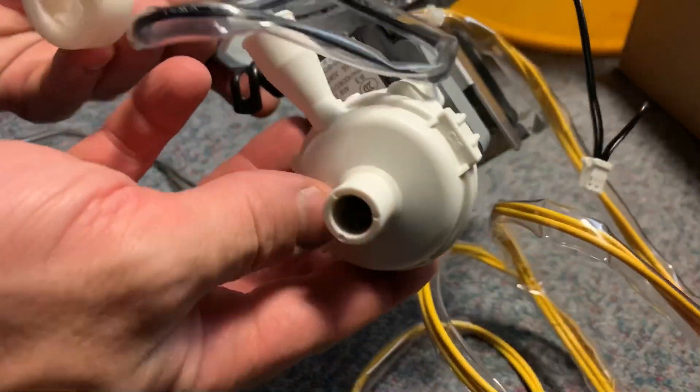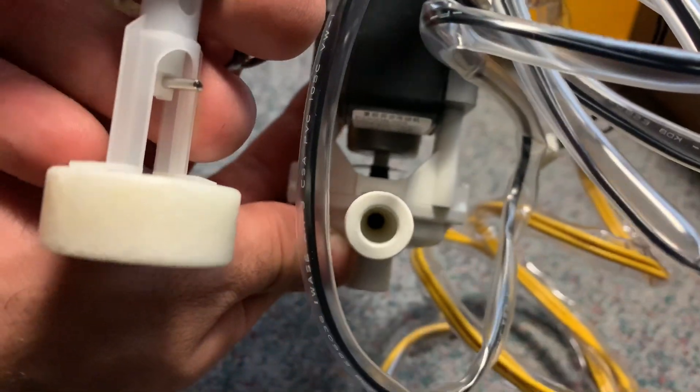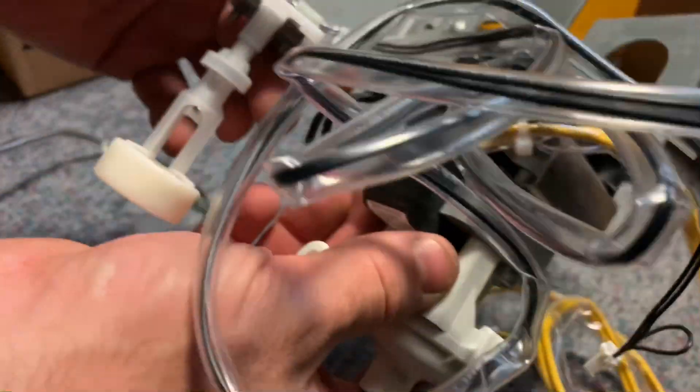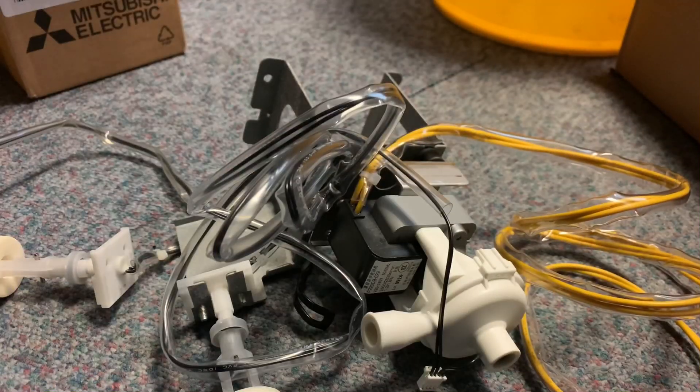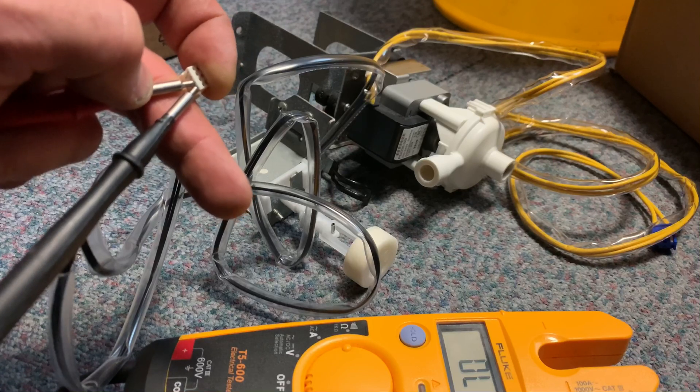There we go — that's our new lift pump and that's our new float switch fitted. We just need to pop that back up into the unit and then put it all back together.